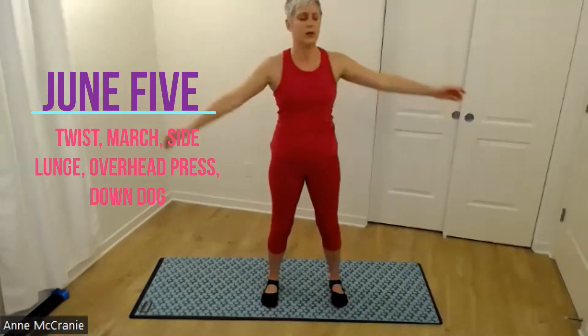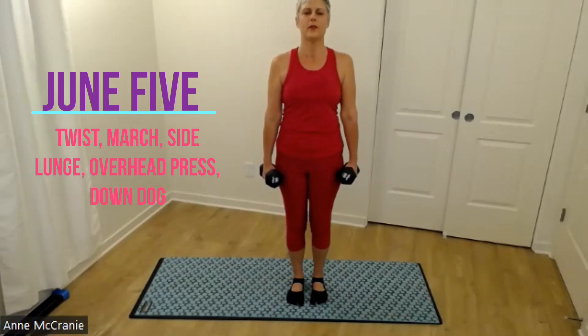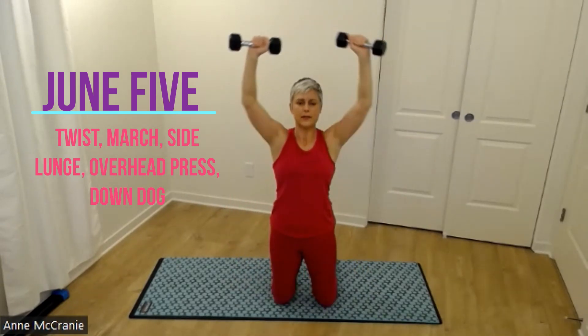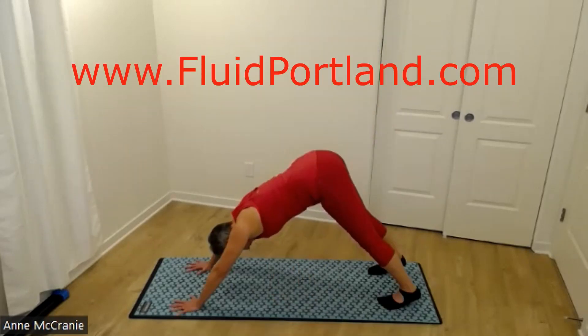Hey y'all, here are your June 5 exercises. We have a standing twist with marching in place, a lateral lunge, an overhead press for your shoulders, and we're finishing up with a down dog.